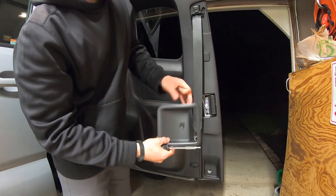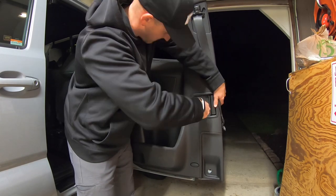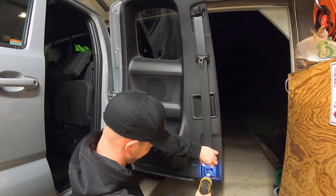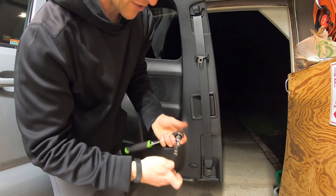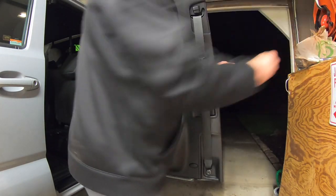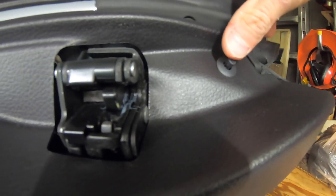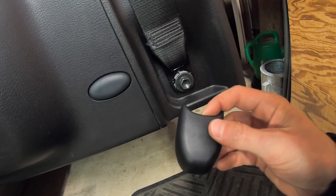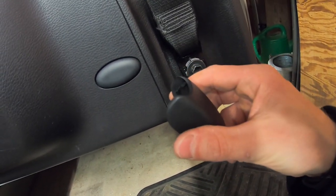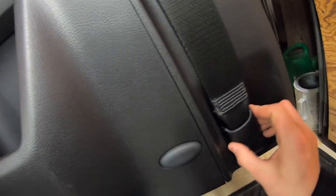Now take the cup that sits in the door handle — it has two little prongs on the bottom, make sure you line those up. Take your T25 Torx bit and screw that back in, then mount your handle bracket, tighten it down, and make sure your door handle works. Close the little tab, pull the seat belt back down, hand-tighten the bolt with a ratchet, push the seat belt tab back in, and reinstall the seat belt bolt cover — hook the lip underneath and press it on from the top.